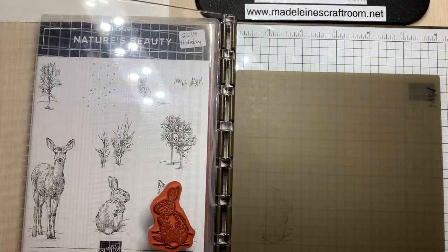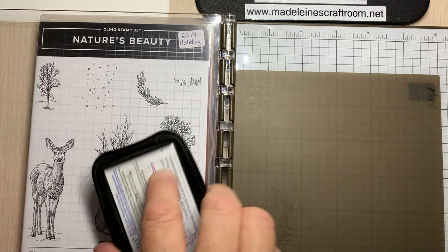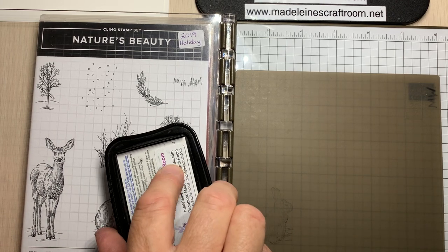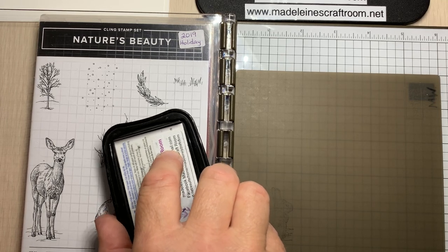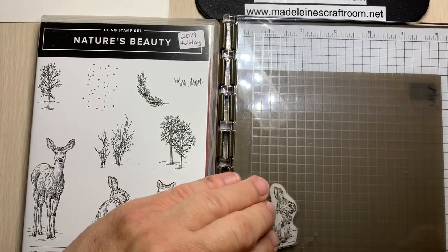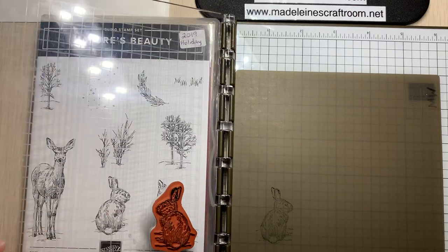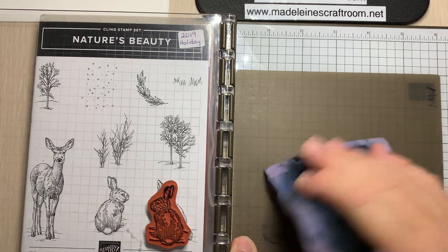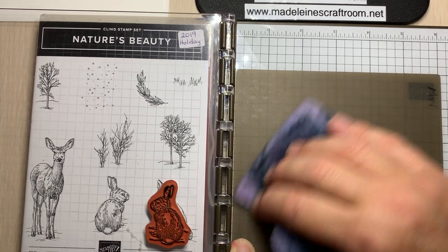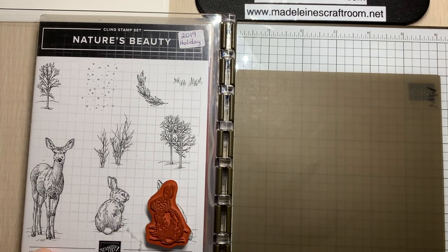Lift up, and you have an image there, but it is quite light. This is the advantage of doing this with the Stamparatus — if we were using the block, we could only stamp it one time and that's what you got. But this way we can be very careful. I'm getting too much ink, so this is the advantage of using the silicone mat and the Stamparatus — I have a little too much ink on the ears, so I'm just going to wipe that off. No problem, we haven't even wasted paper.